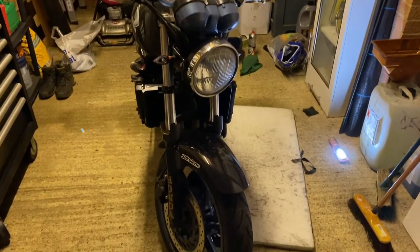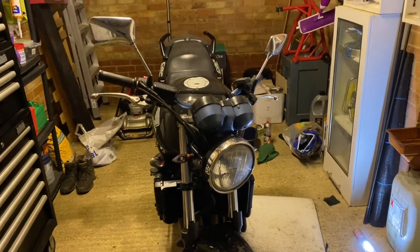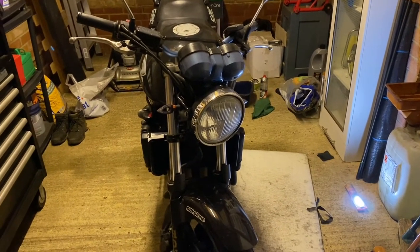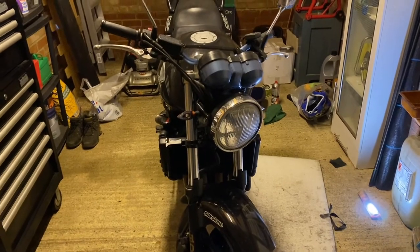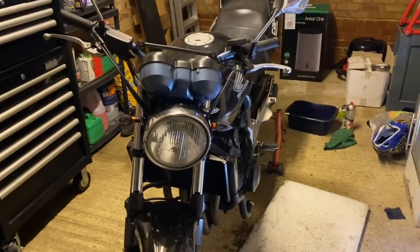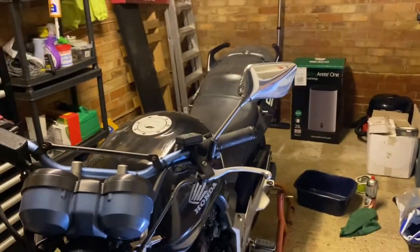Hello gents, I'm back with a motorcycle repair video. It's not going to be a how-to video, it's just a little something I've found and I thought I'd show you guys, because if you get the same problem I had it may be a cheap fix. So what I had was a coolant leak on my motorbike — this is a CBF 600, 2007, the carbureted version.